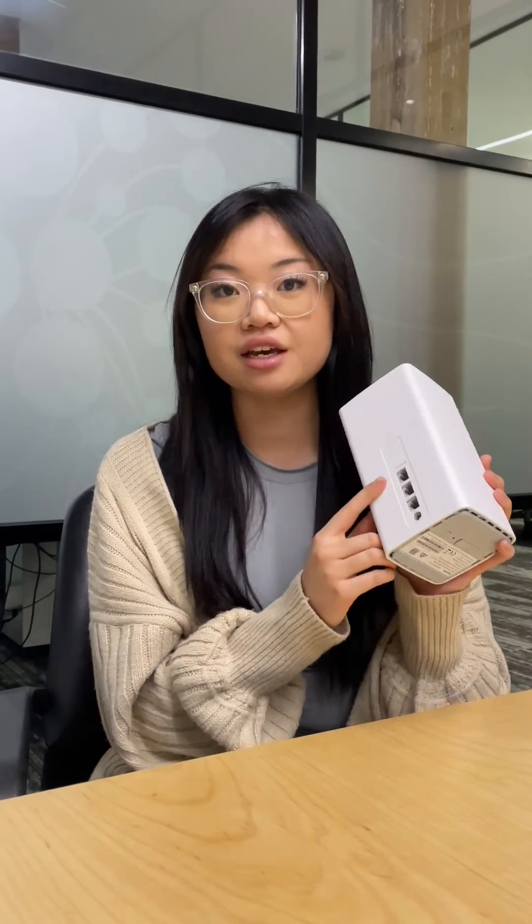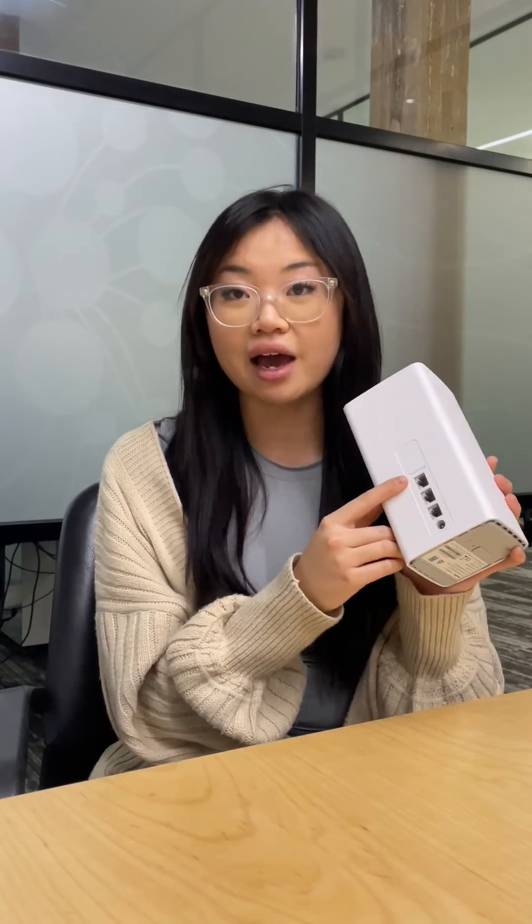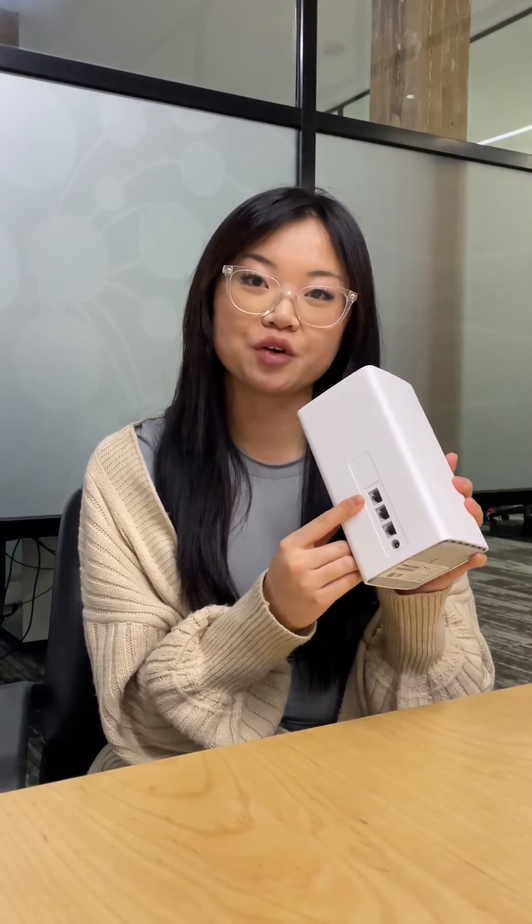Alternatively, if you prefer a wired connection, just connect an ethernet plug to the LAN1 port at the back of your modem.